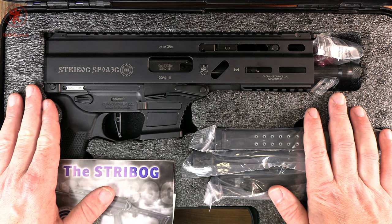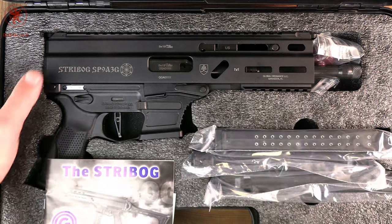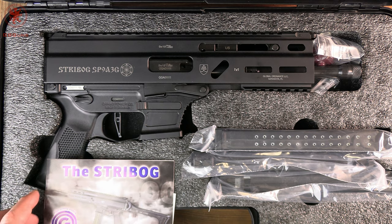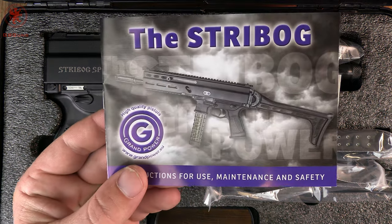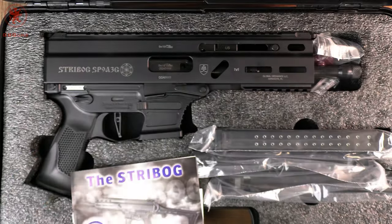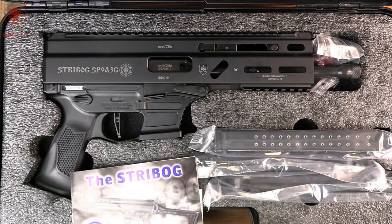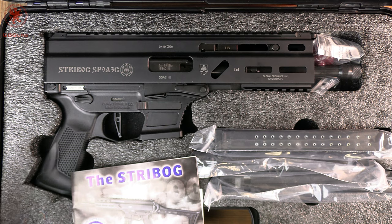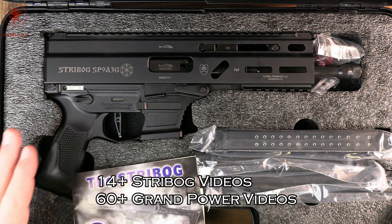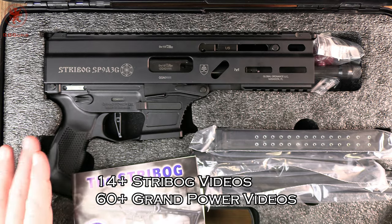It all started right here with the first interwebs video on the Streebog. If you want to see any of the other variants — including one that actually looks like this, because we went to Slovakia and shot it — check out the Grand Power playlist here on the channel. We cover all of it. I forget how many dozen videos I've done on the Streebog, but we've covered pretty much everything there is to cover.